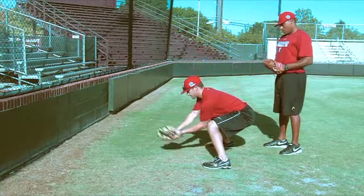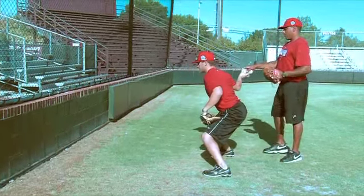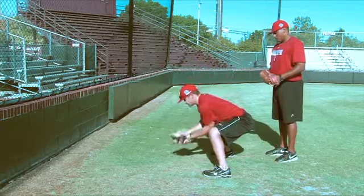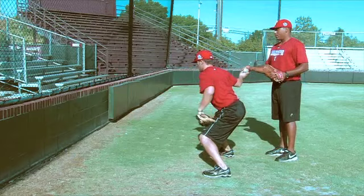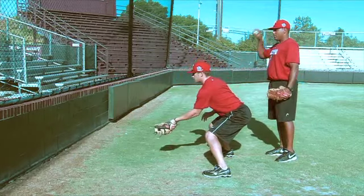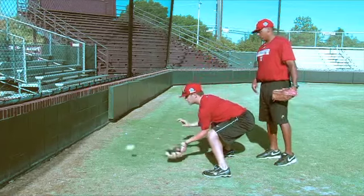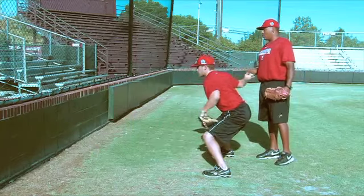Straight on. Good. Now funnel it where we go here, to our belly button. Softer. Those look really stiff.